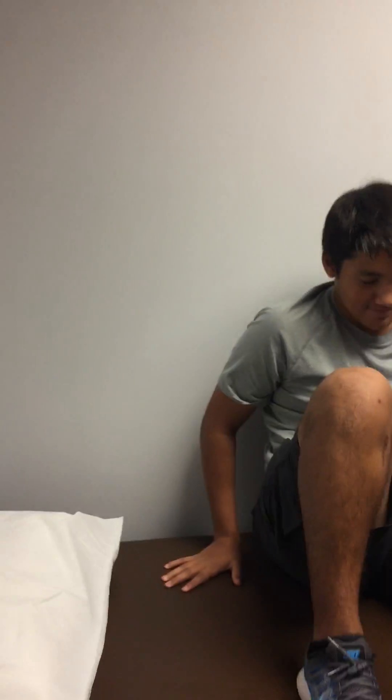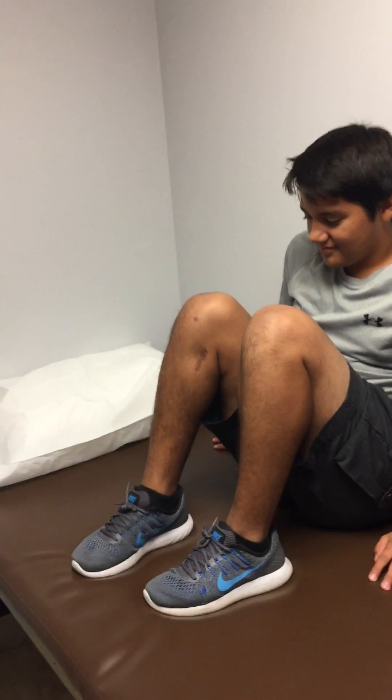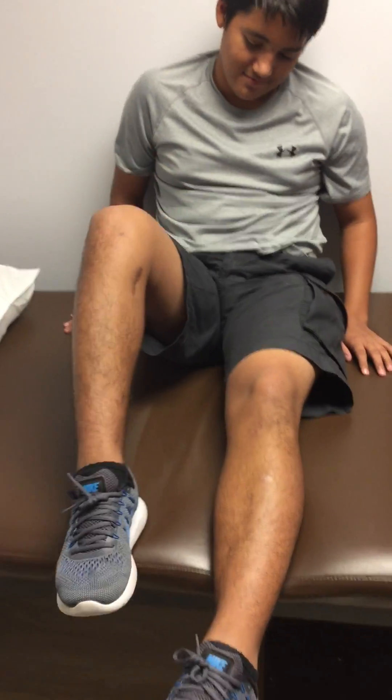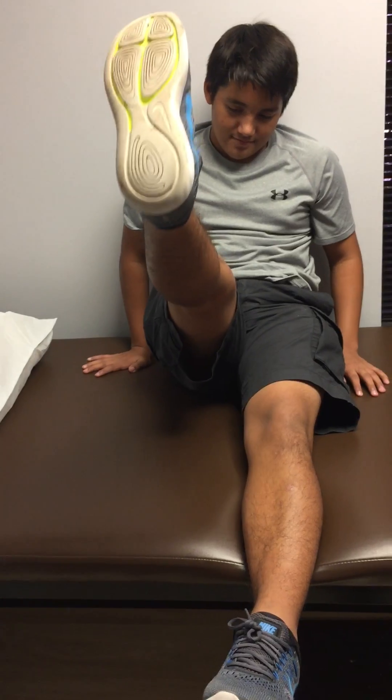So let me see your flexion. Just lean back and bend the knee. Awesome. Let me get to the side — you stay just like that. Let me see the other knee, flex that up. You think they're pretty equal? Yeah, they seem pretty close. Let me see you straighten it out. And then do a straight leg lift. Yes, that's real solid. Very good.